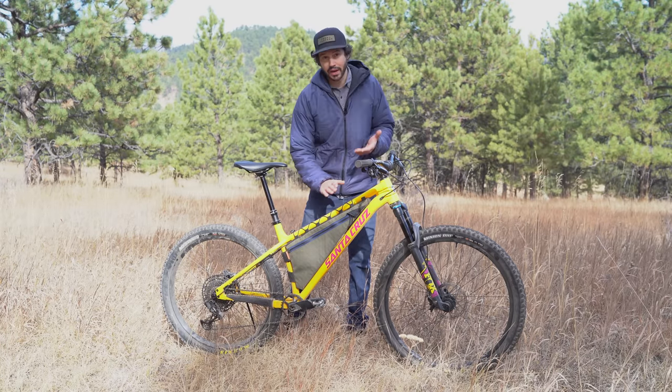I really appreciated the lockout on the Fox Rhythm 34 fork, especially when bikepacking — it stiffened the front end so I could hammer up hills or when riding on pavement. The bike comes with a 35 mil Burgtec cockpit. Burgtec is an enduro or downhill brand, so these components are strong but definitely a little heavier. The bike comes with 180 front and rear rotors with Guide T brakes, and I actually kind of like these Guide T brakes — they're a little large and bulky, but they've got pretty good stopping power. Talking about the wheels, the hoops are Race Face AR 30 mil rims. It comes with SRAM hubs, and this rear hub has horrible engagement, which you can definitely tell especially when climbing.